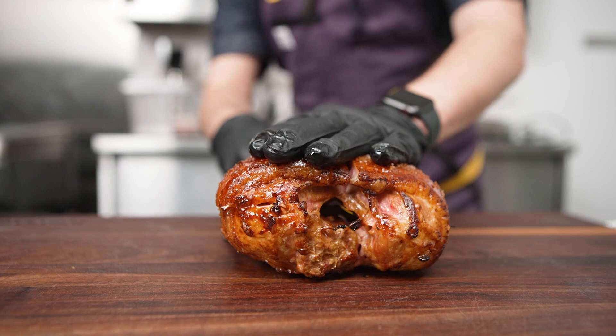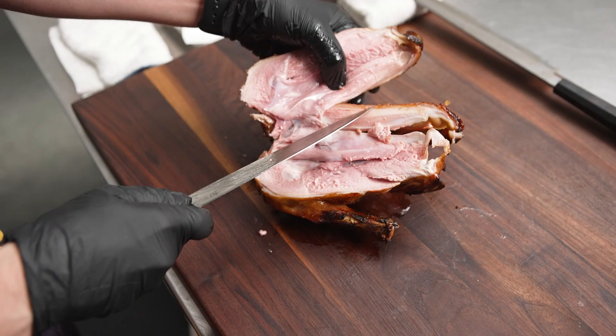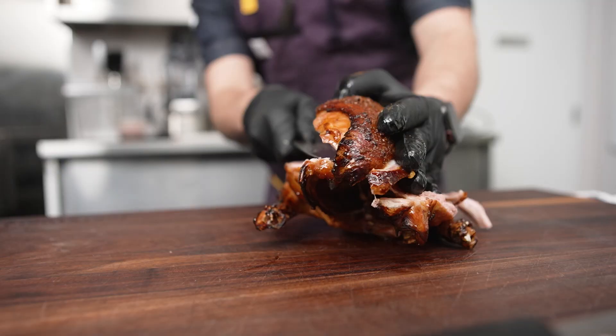This results in a crispy skin on the outside but a moist, tender, and medium rare to medium inside. We can program it to give us the best and most consistent results every single time.